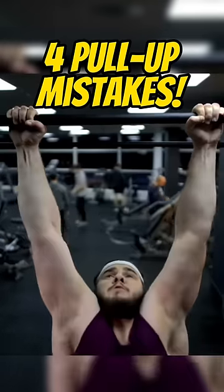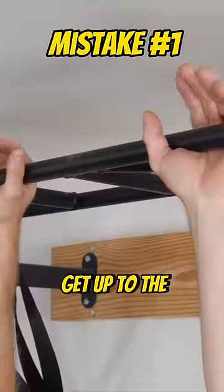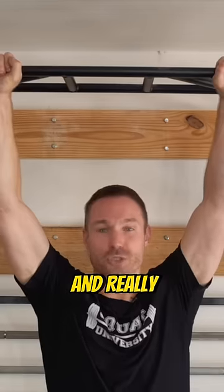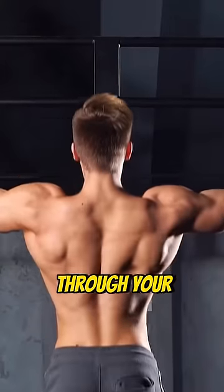Today, I'm going to show you how to avoid the four common mistakes that are killing your pull-up progress. A lot of people get up to the pull-up bar and they just sort of loosely hang. When you set your grip and really squeeze hard like you're crushing that bar, it's going to radiate strength through your entire body.